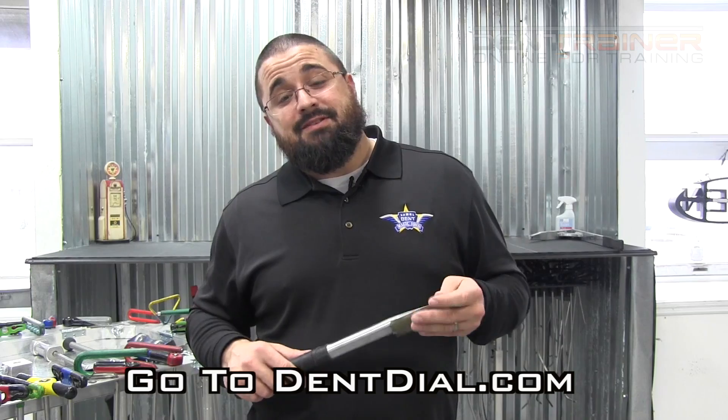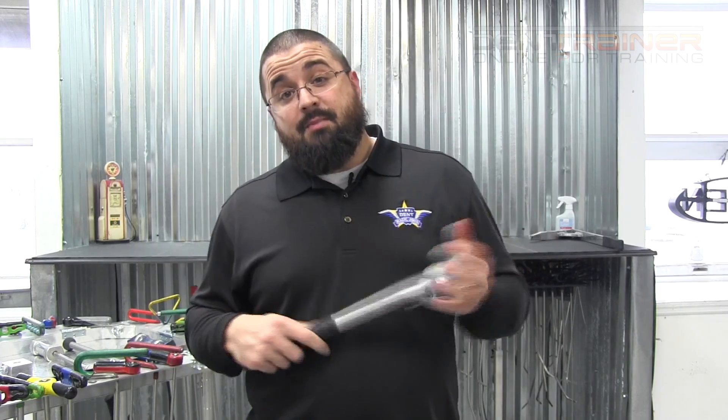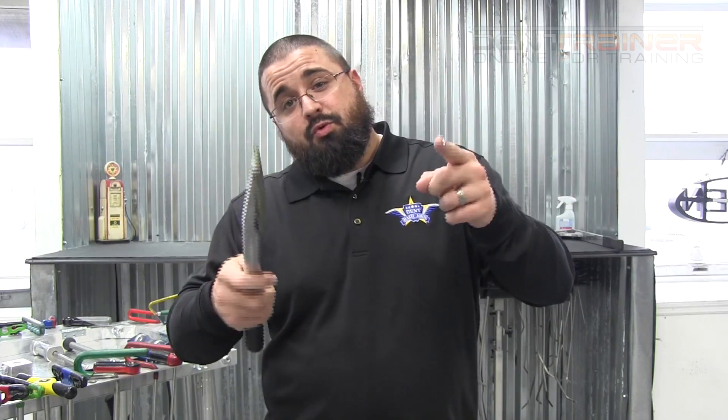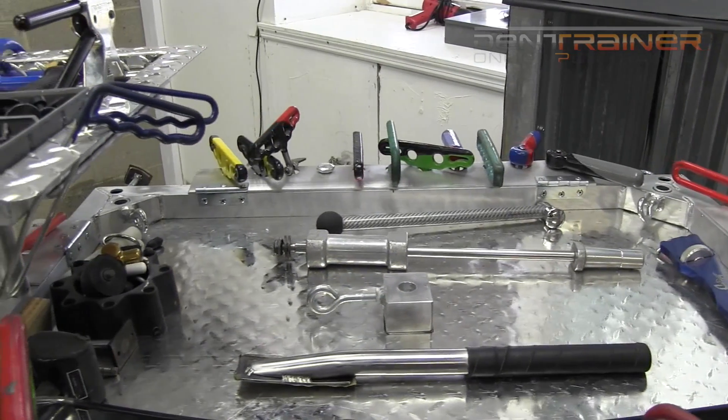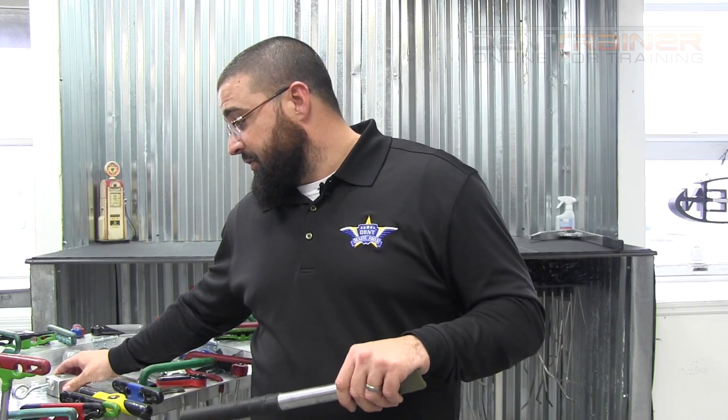Anyhow guys, this is John Hiley with DentTrainer.com. This is my first DentTrainer exclusive tool review for you guys — expect many more. I'm also going to be doing a review on the transformer tool cart that I have sitting right here beside me. I'm waiting for one part to come in — the deck lid holder attachment — and they're going to be sending me that. I want to show you guys how this thing holds a hood, how you strategically structure your tools when you put a hood on it, and exactly how this thing is going to work for you.